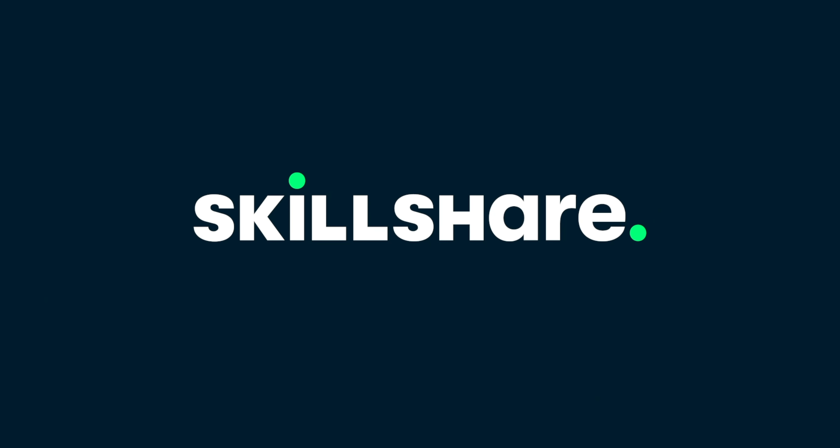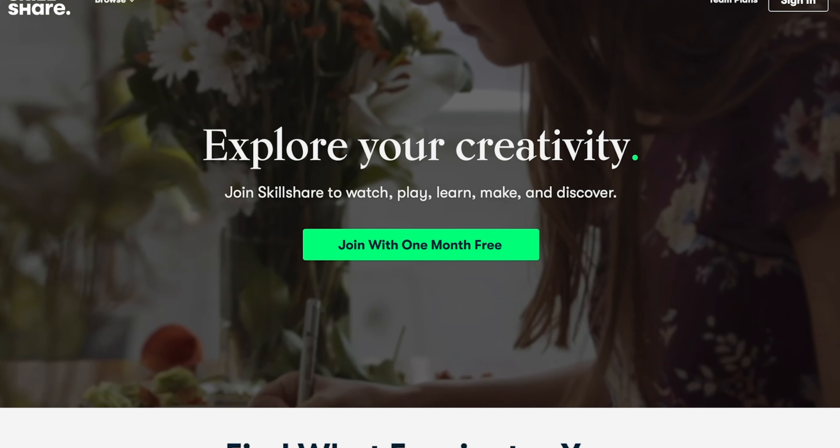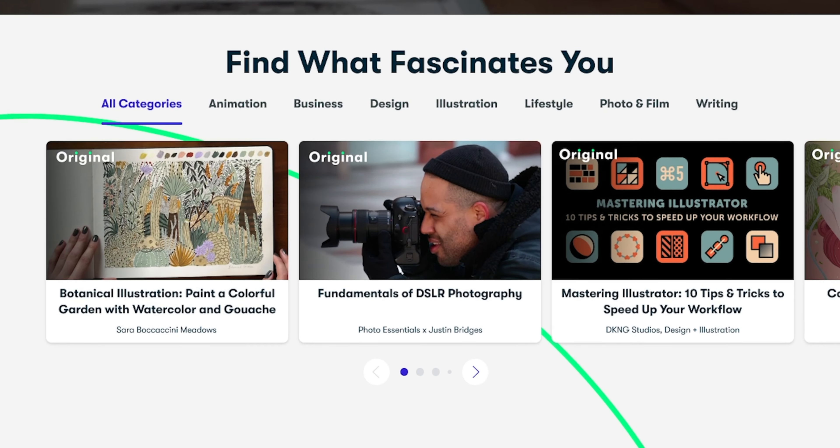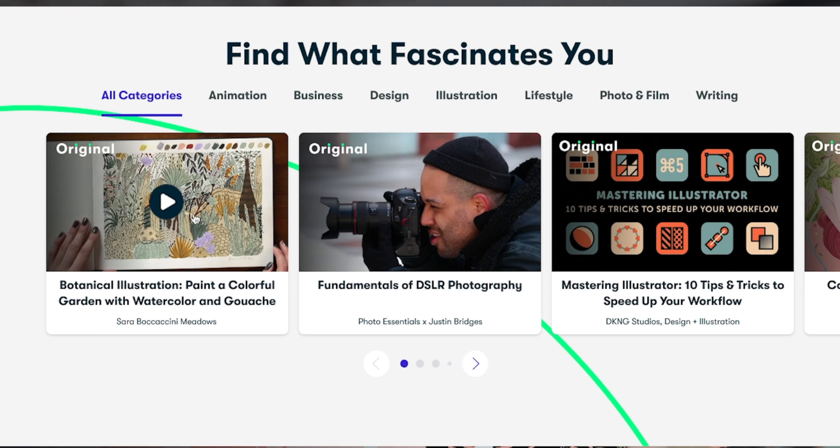This video is sponsored by Skillshare, the online learning community where there are thousands of classes for anyone who loves learning and wants to explore their creativity and learn new skills. I've been a long-time user of Skillshare way before they reached out for the sponsorship, and a ton of the skills that I use for this YouTube channel every single day I learned on Skillshare.